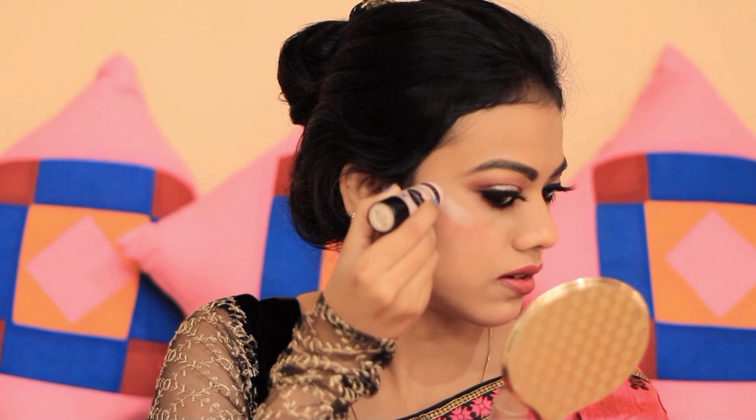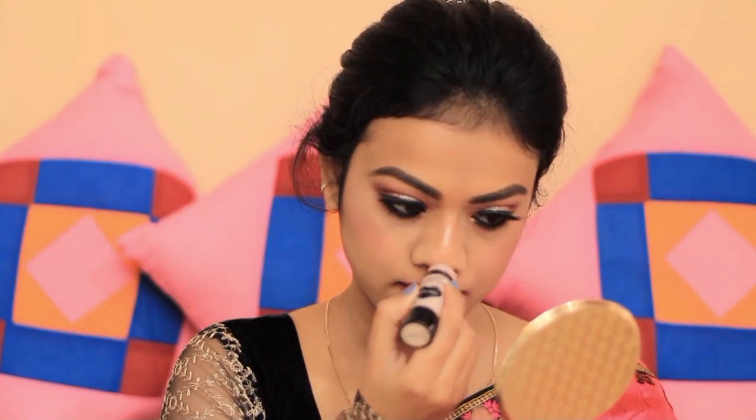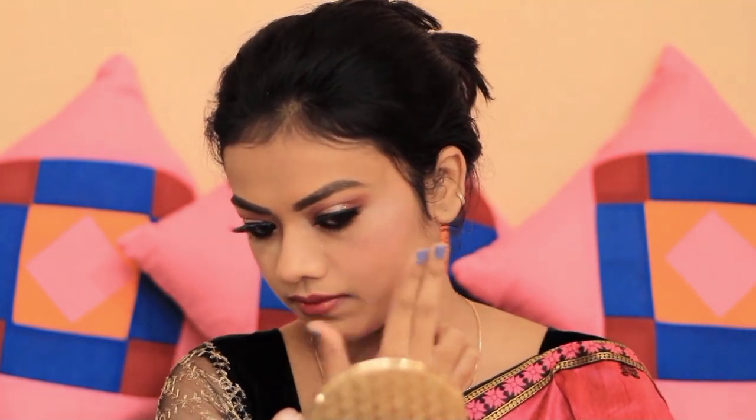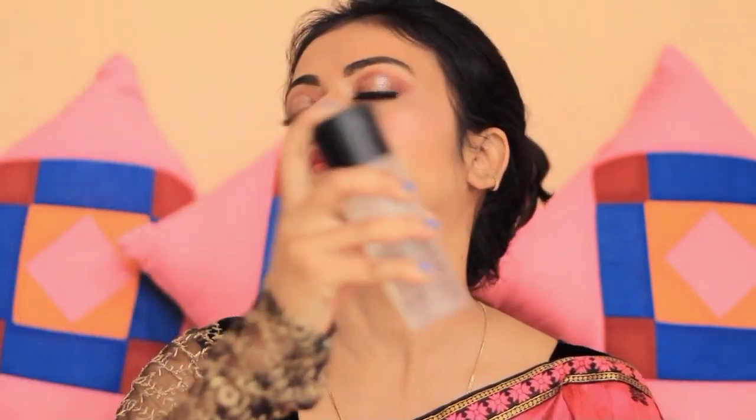I use a Wet n Wild highlighter in the variant When the Nude Strikes. This is a very good highlighter and I apply it to the highest points of the face and blend it in. Lastly, I set everything with a MAC setting spray. So yes, here is my final look!